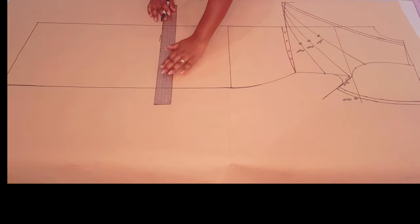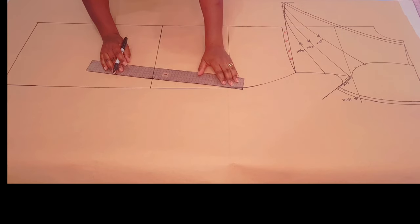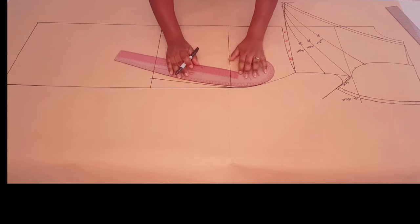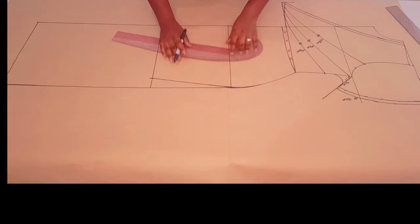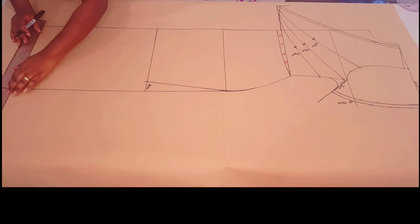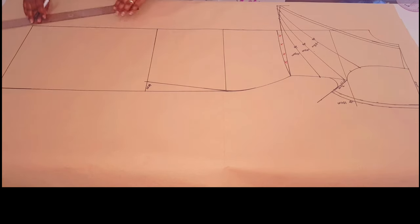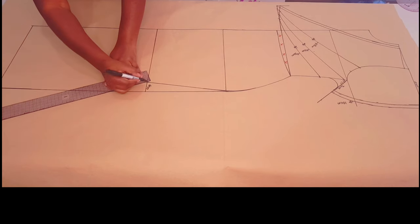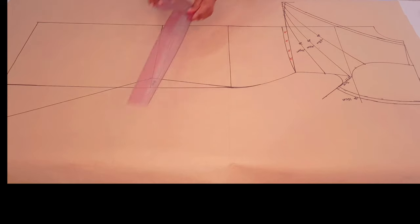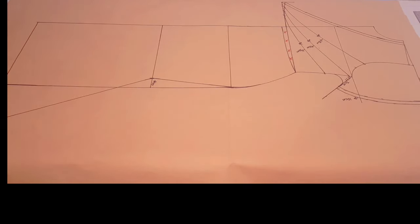Measure 45 centimeters down from the original waistline and put a mark. Square a line across using this point, then come in by 4 centimeters from the side seam and join this point with a straight line to the hip line. Get a curved ruler and smooth this curve — so we came in 4 centimeters. At the side seam on the hemline, we're going to continue this line by 15 centimeters and put a mark. Join the four centimeter point with the 15 centimeter extension at the hemline with a straight line. We're going to square five centimeters up at the corner at the hemline and then draw a nice curve back to the hem of the skirt.